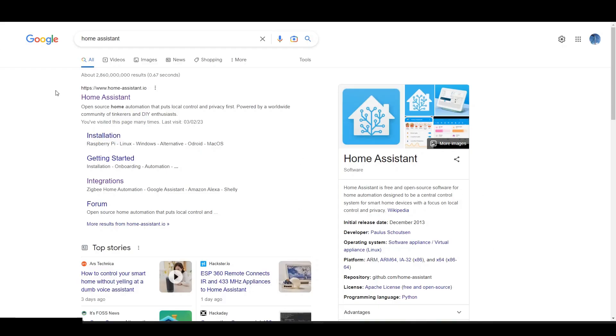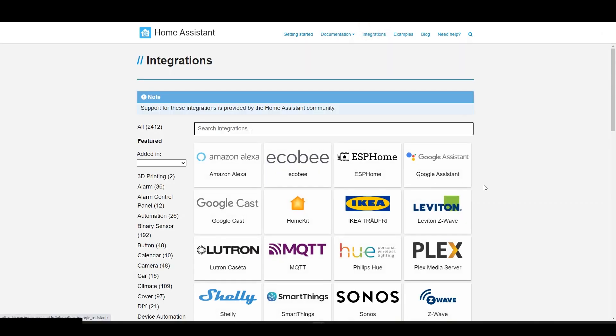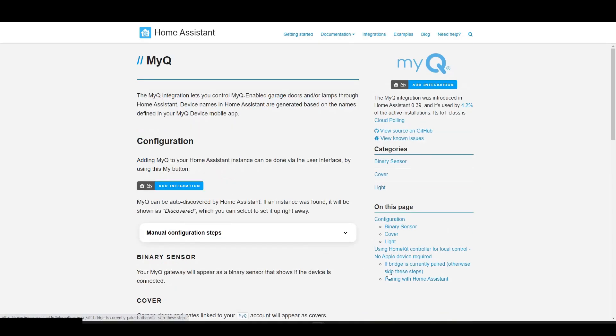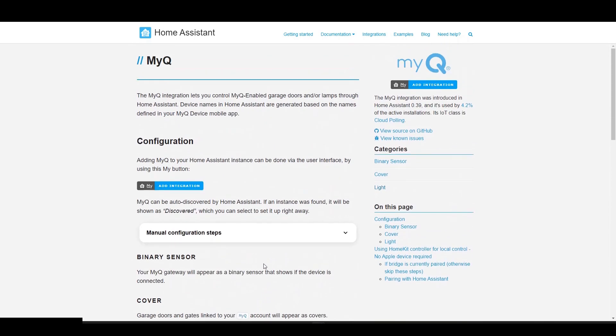First, go to the official website of Home Assistant and go to Integrations. Enter MyQ in the search bar. Luckily, MyQ can be integrated into Home Assistant. Lots of things are explained, but I'll just click the Add Integration button here.